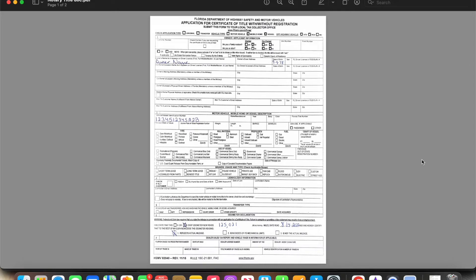Today we are going to be discussing the Application for a Certificate of Title with or without a Registration. This document is going to require that you are physically in front of the vehicle, because you're going to need to verify some key things about the vehicle that you can't verify if you're not there with it.